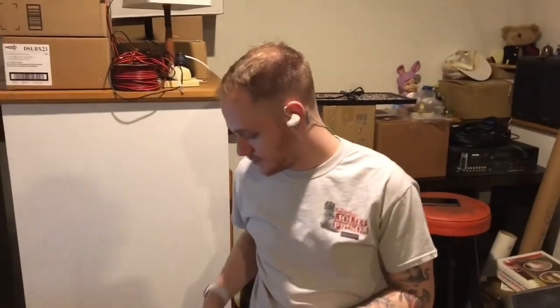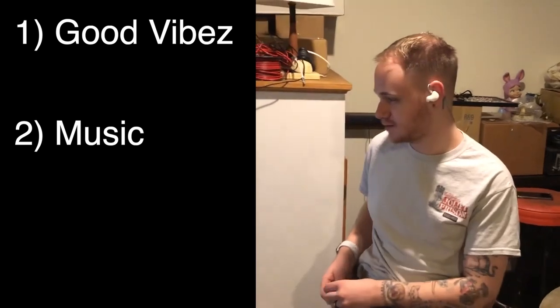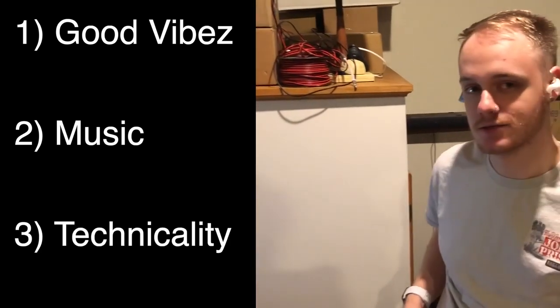Justin, as a drummer, what would you say is important when you play live? Like, what things do you focus on? I focus on good vibes — everyone's happy. And then I focus on the music. And then third, I focus on the technicality. In that order, specifically? In that order.